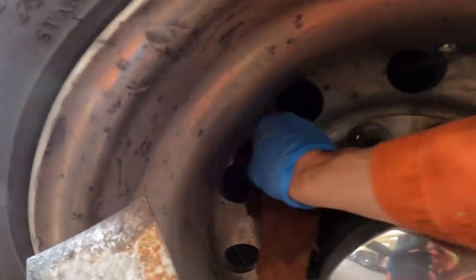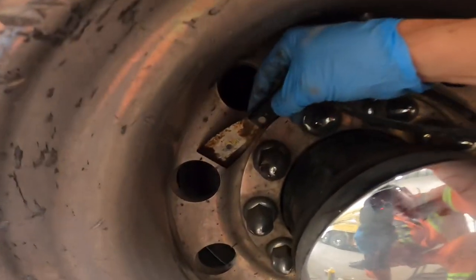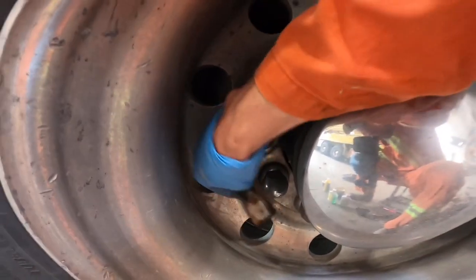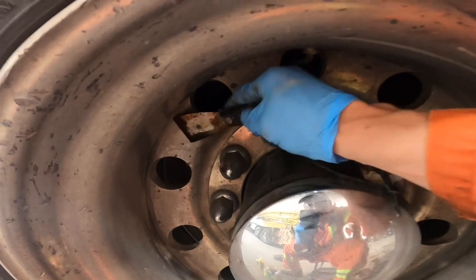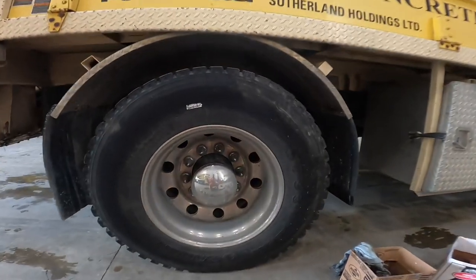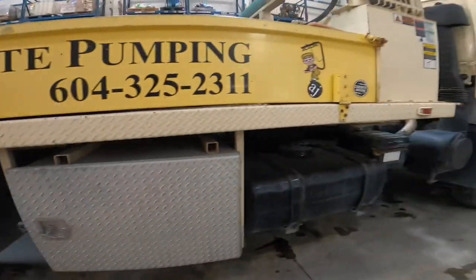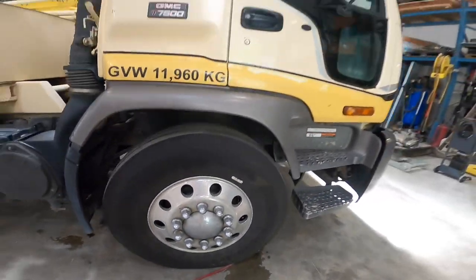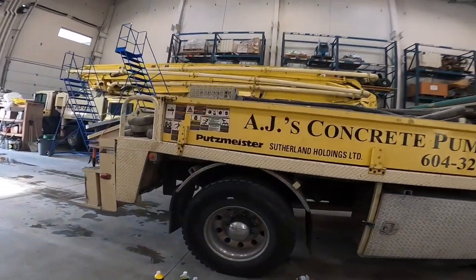I'll wipe the grease off the wheel, then take the scraper and lightly pick the concrete off. If it scratches the surface of the wheel a little bit, I'm not too concerned — the minor stuff will polish out. Like I said, I'm just trying to get these to look good from five to ten feet away. As you can see right now, not too shiny.